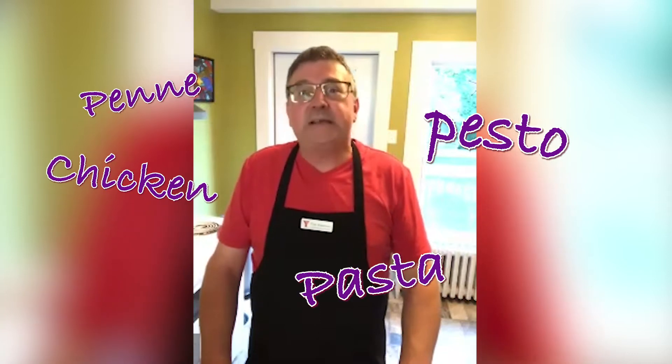Hello everybody and welcome to the YMCA Kitchen Party. Thank you all for joining. My name is Tim and today we're going to make penne pesto chicken pasta. It's a very simple dish but there are a couple of steps that you have to go through.